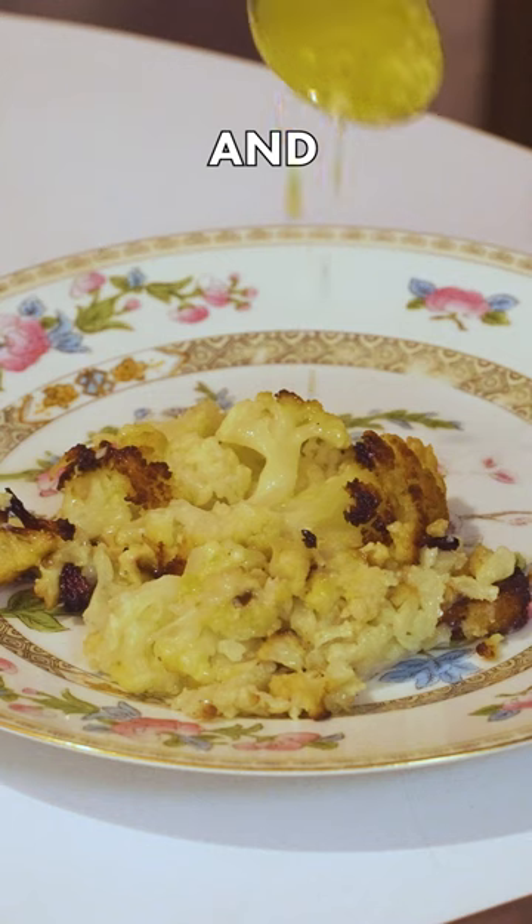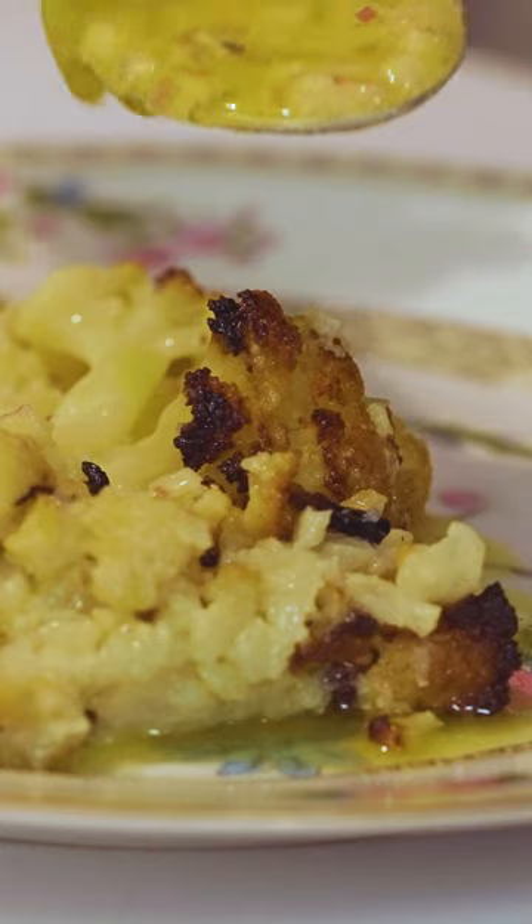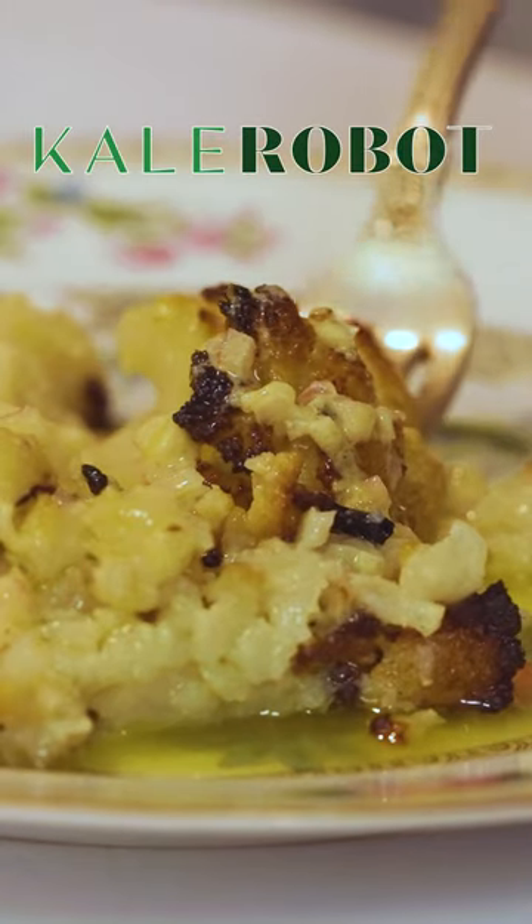Spoon it onto your plate and dress it liberally with vinaigrette. This is soft and crispy cauliflower with mustard vinaigrette.